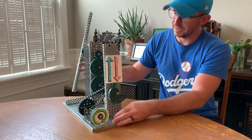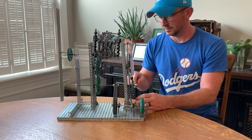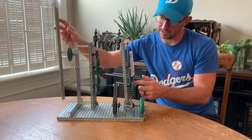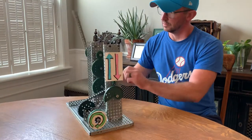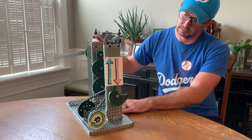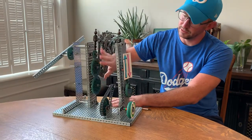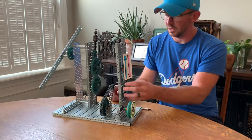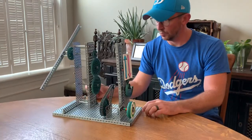On the back side of that axle — it's a long axle that goes all the way from the front to the back — is the cam and follower. So I've got a gear train with idler, a chain drive mechanism, and a cam and follower mechanism all on my windmill.